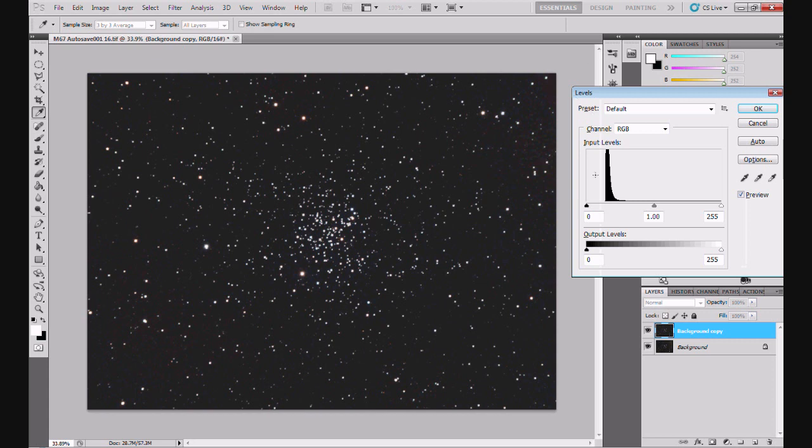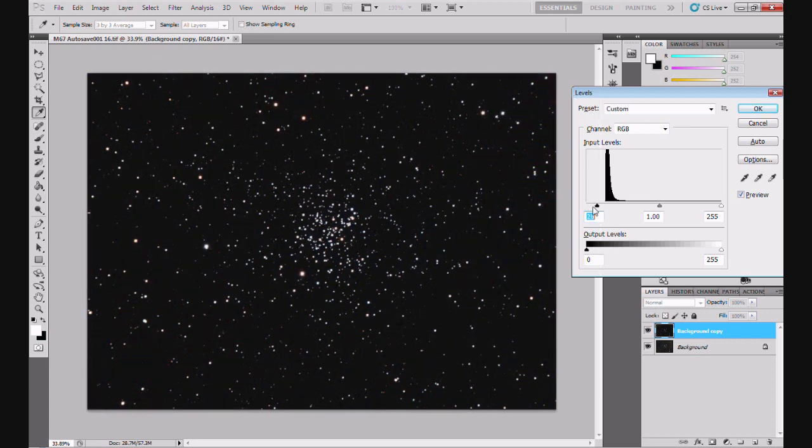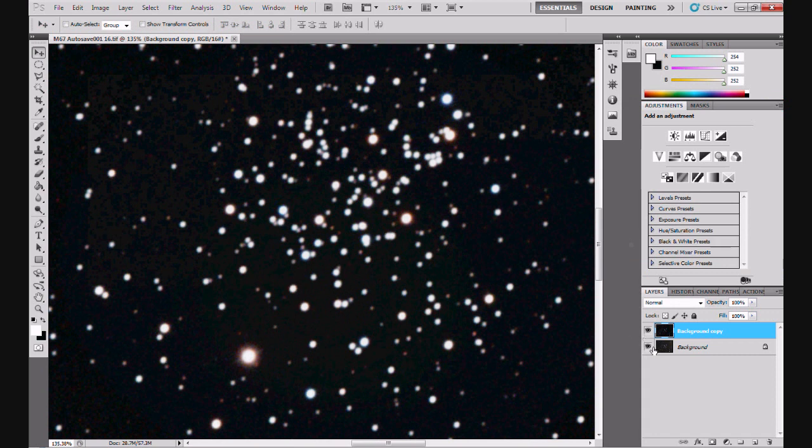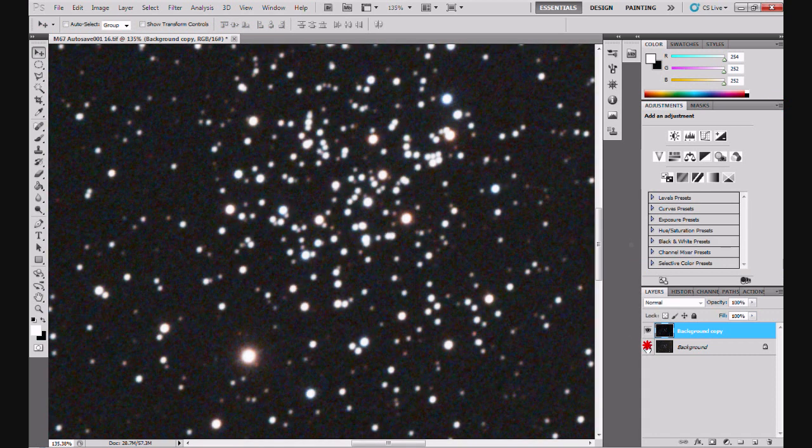Ctrl-L to get levels up, and I'll just darken this image a bit - take the black point up slightly, not too dark. Click OK. Zoom in and there's your difference. The stars still look quite reasonable - they look fine to me.